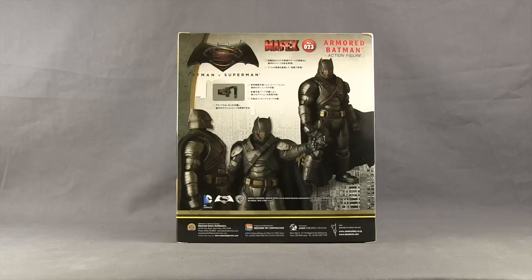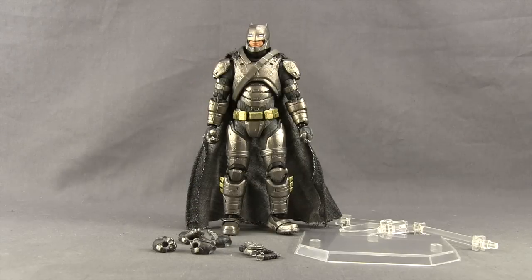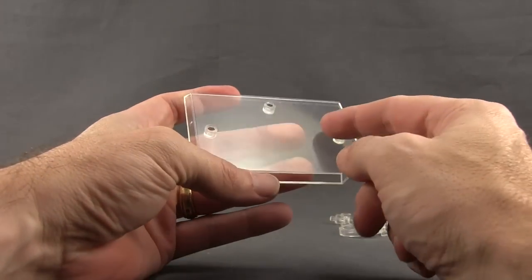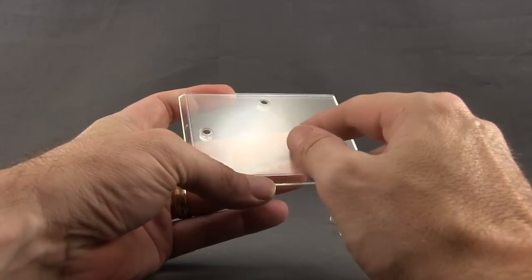Alright, let's get this open and take a look at what's inside. Here's a look at the figure outside the packaging along with the other contents. First of all, we get a figure stand.